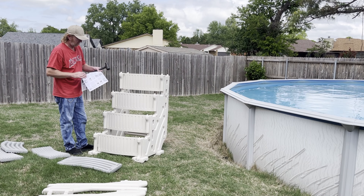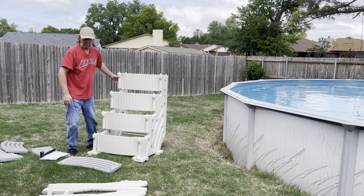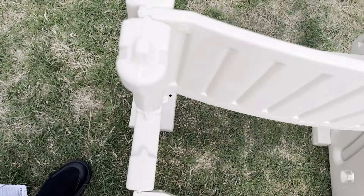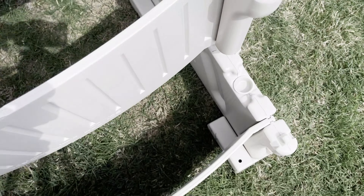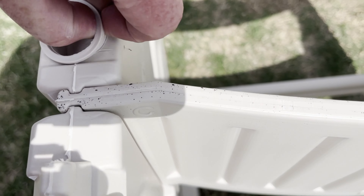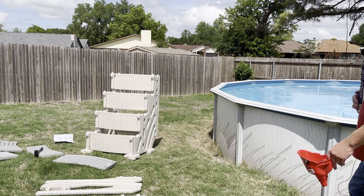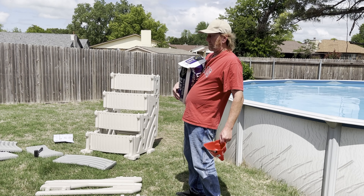Now we're going to pour the sand in. What I like about this ladder is it actually has built-in chambers here, here, and then one on the bottom. You take these caps off and pour the sand right in there, instead of needing a separate sandbag or weight. I got this 50-pound bag for $4.97 at Lowe's. The instructions say to use 30 to 70 pounds.